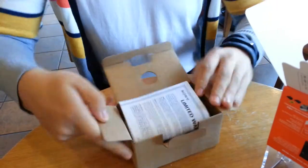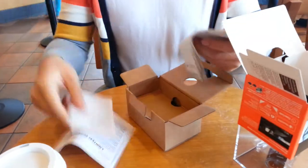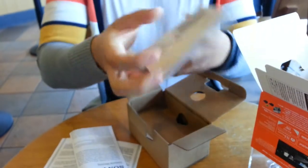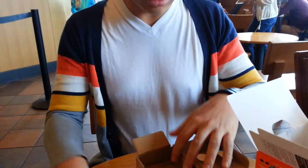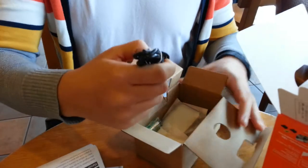We got a warranty slip, and two more warranties. They do have French and English instructions, which is a bit odd. Inside we have a micro USB cable.